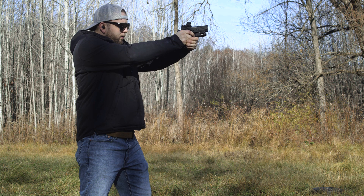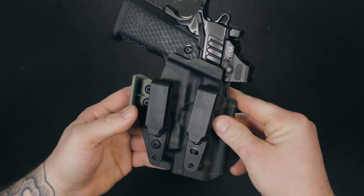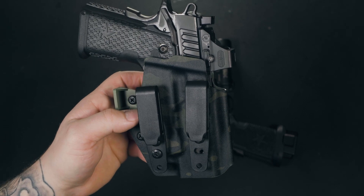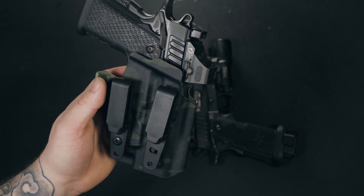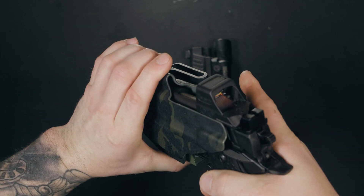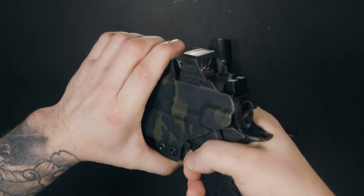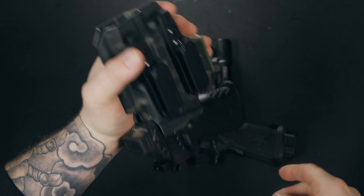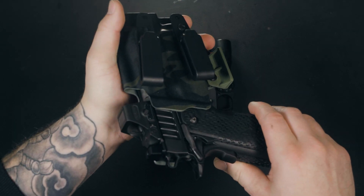On another note, after you get your holster set up the way you want it, make sure to add a little bit of blue loctite to the screws. I lost the screw from one of the belt clips while filming this review — this was no fault of QVO Tactical. Most holster manufacturers suggest using blue loctite on the screws once you have your rig set up to your liking. QVO was nice enough to send out new screws and rubber bushings the very next day — experiences like that speak volumes about a company and their customer service.